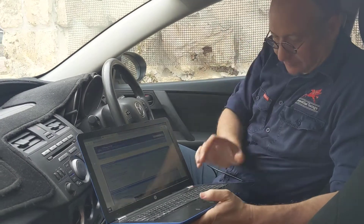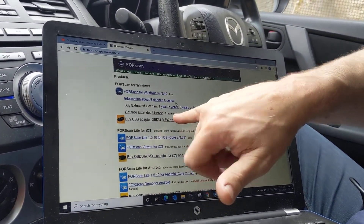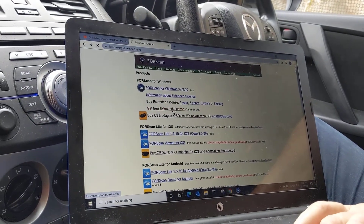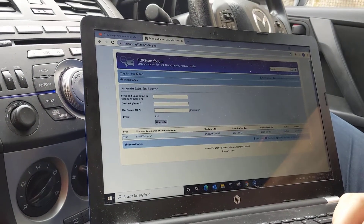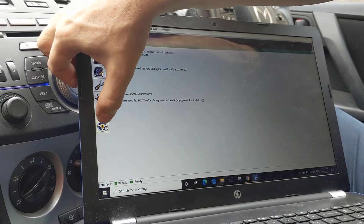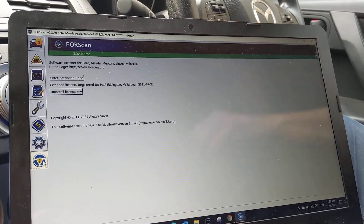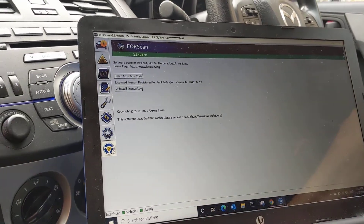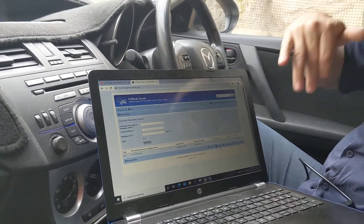Once you've got that login, you can get your two-month extended license — there's an option to get a free extended license for two months. When you click on that, it's going to ask for your first and last name, company, phone, and your hardware ID. You'll be wondering where your hardware ID is — open up Forescan, go down to the Register option at the bottom, and there's a box to copy the hardware ID to the clipboard. You copy it, go to the website, insert it, click Generate, and it gives you a key. Once you put that key into the software you've got an extended license that lasts for two months.